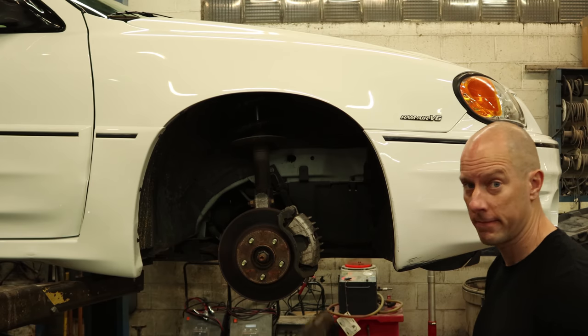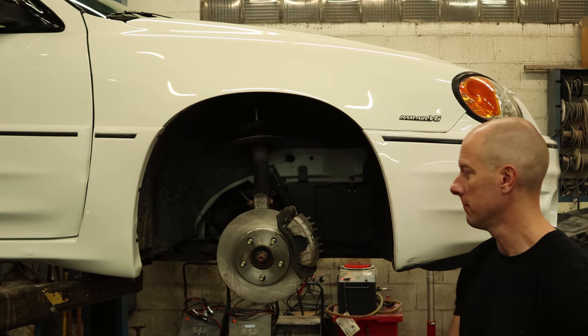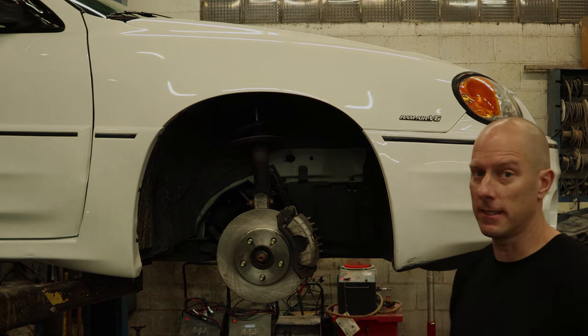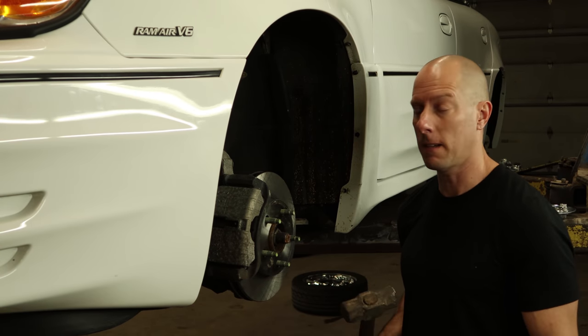Brake job time — we know how it's done. That easy, again. Now on to the back.